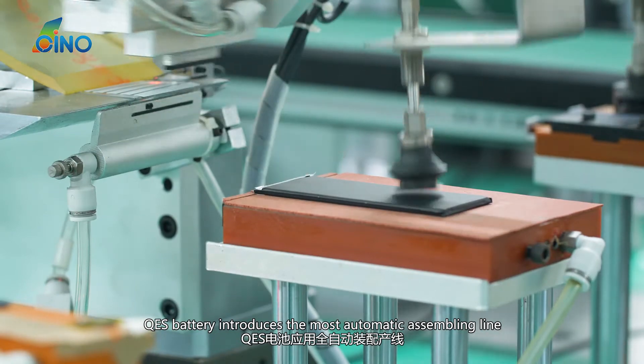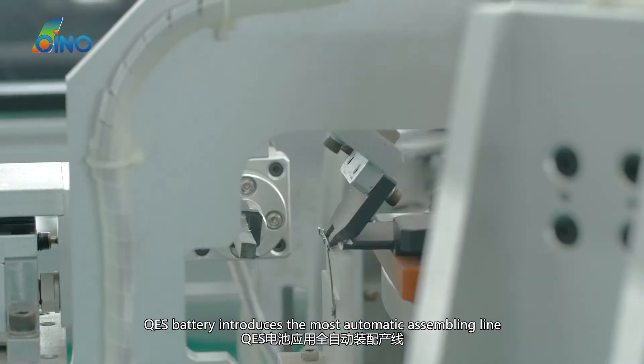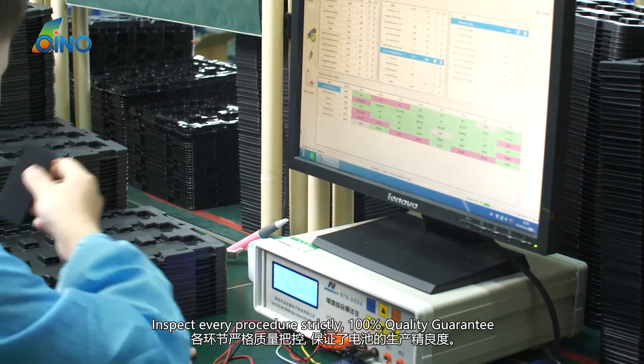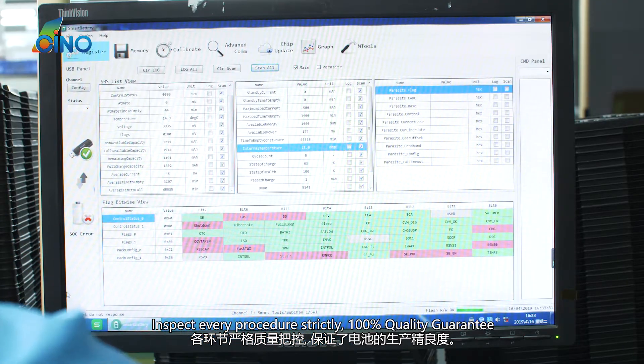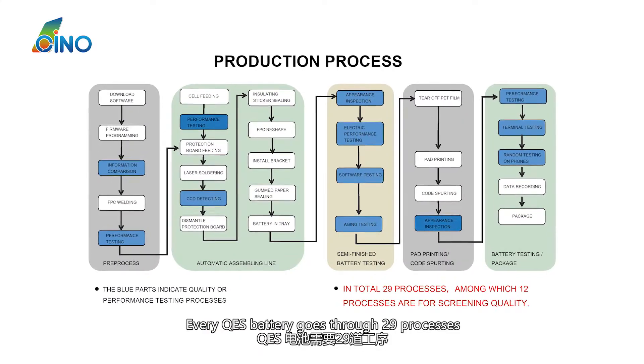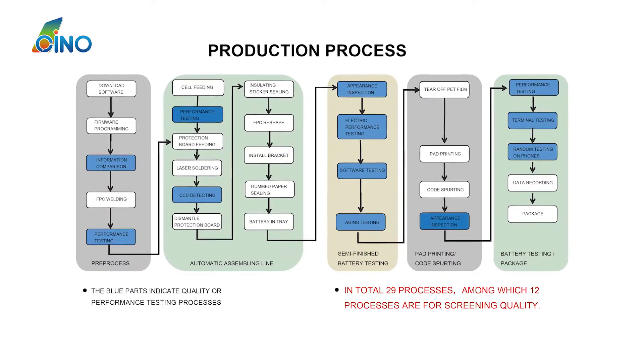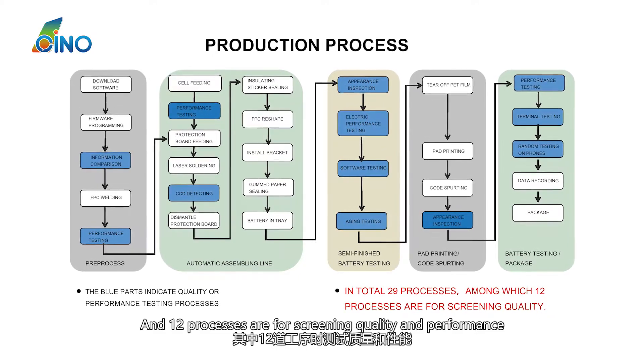QES Battery introduces the most advanced automatic assembling line. Every procedure is strictly inspected with a 100% quality guarantee. Every QES Battery goes through 29 processes, and 12 of those processes are dedicated to screening quality and performance.